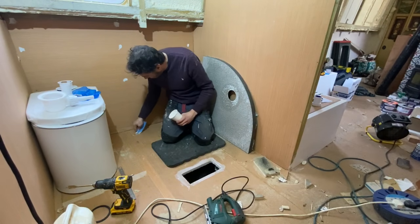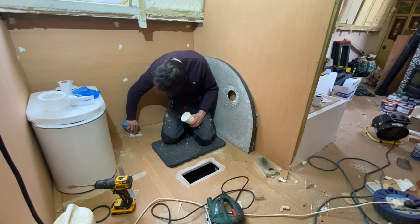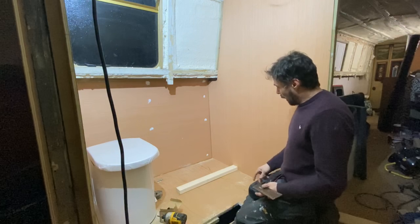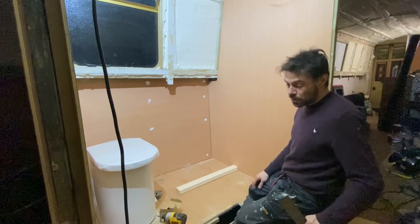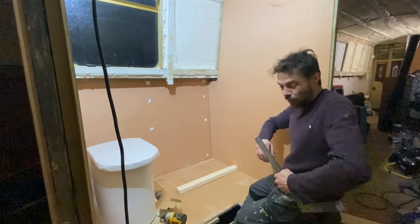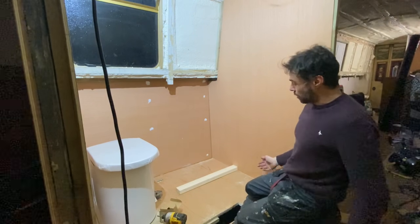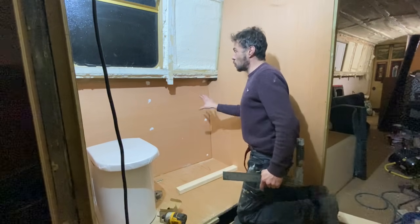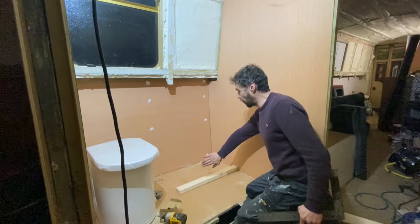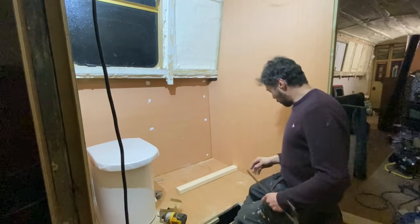I need to start building the shower enclosure. Because it's quite a small enclosure — it's only a 70 by 70 — which is okay for the feet and legs, but higher up around the waist and elbows I'm going to want a bit more room. I can't have any room here because that's where the doors are and that's where a wall is, but here I can certainly use some of this space for movement. So what I'm planning is having a wall coming up here, going across to there, and then another one up to there, just so I've got a bit more space in the actual shower cubicle.